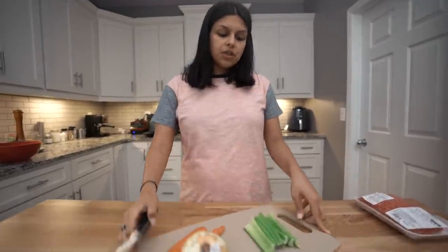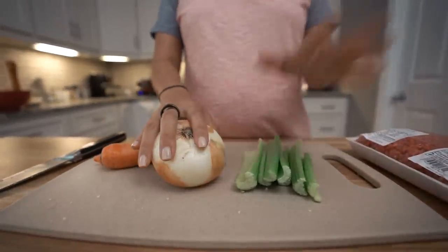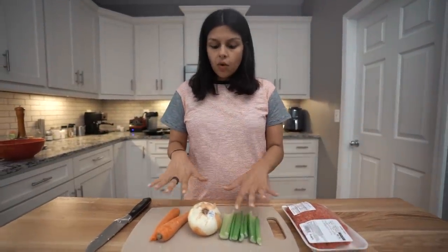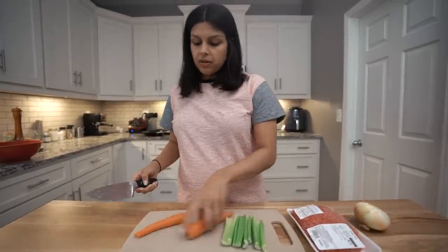So now to my favorite part — the filling. We're going to be doing ground beef, as I mentioned, and then celery, onion, and some carrot. You could throw in some green beans. Any veggies really will work, but I think this is more like a traditional route minus the peas. So I'm just going to chop these up.